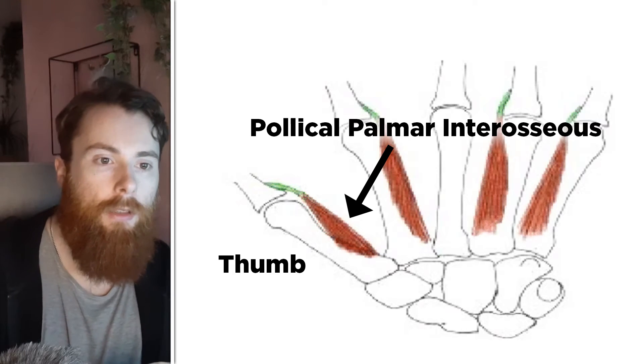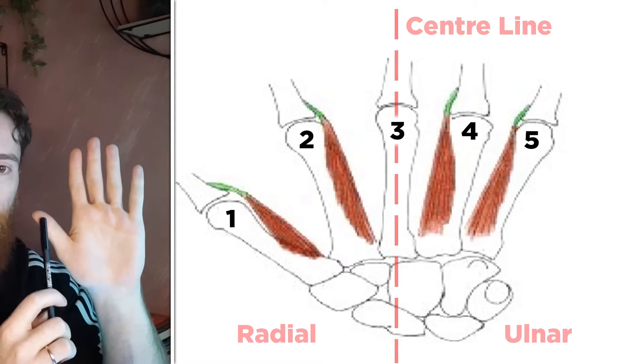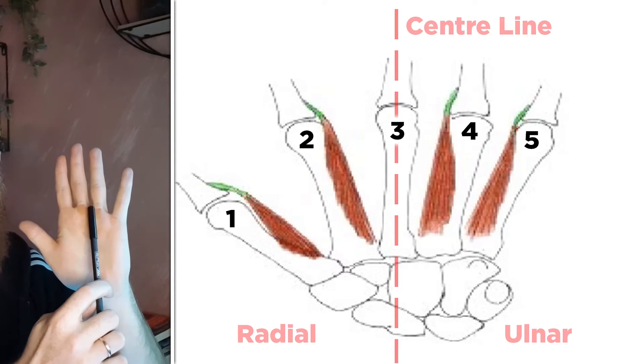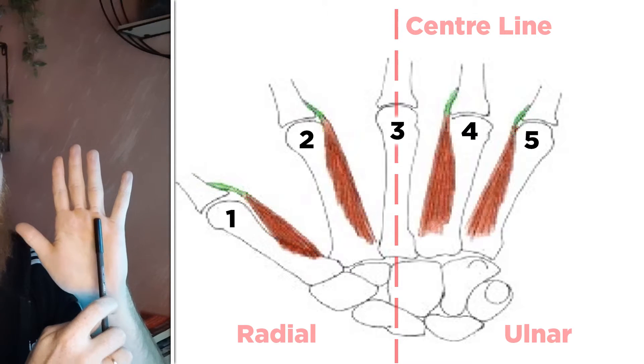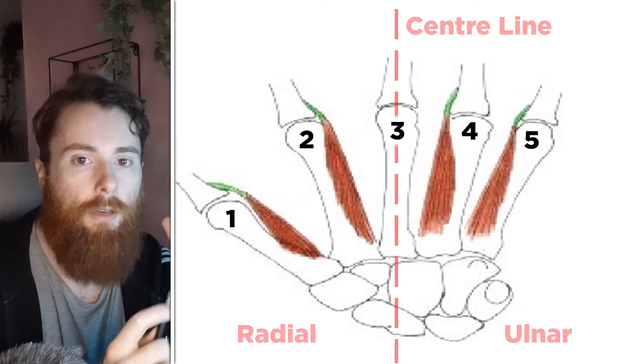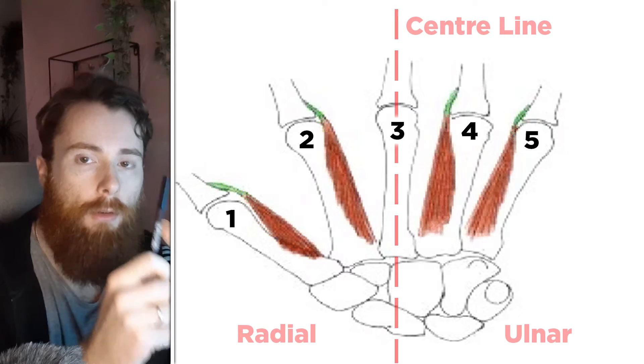The pollical palmar interosseus sits on the inside of the thumb bone. The middle finger sits centrally and everything else is oriented towards it, so you have two sides against the middle finger. You can imagine this dividing line extending through the forearm given the ulnar and radial sides. So we have one palmar interosseus on the thumb on the inside facing the middle finger, one on the index finger on the side towards the middle finger, one on the ring finger towards the middle, and the last on the little finger facing towards the middle. They insert on the same side they originate from, so they pull the fingers in only one direction — adducting or pulling the fingers back inwards towards the midline, which is the middle finger. Simply put, starting with an open hand with widespread fingers, these muscles work to pull the fingers back together.